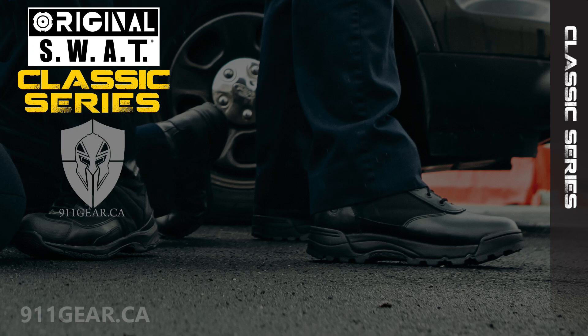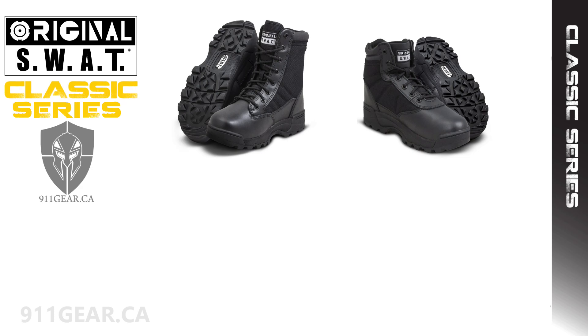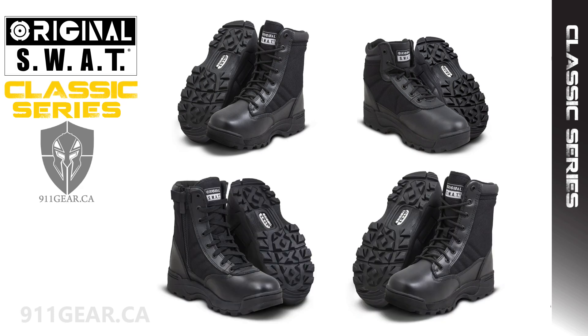This is the first part in a series of videos outlining the different models of original SWAT tactical boots available at 911gear.ca. The classic series consists of four different models: the 1150, the 1151, the 1152, and the 1195.